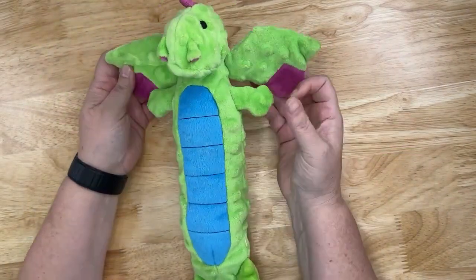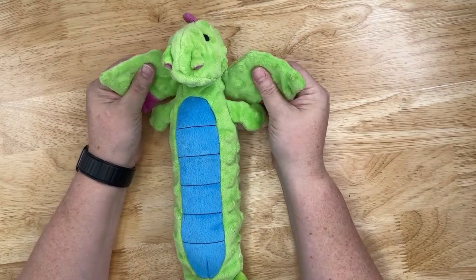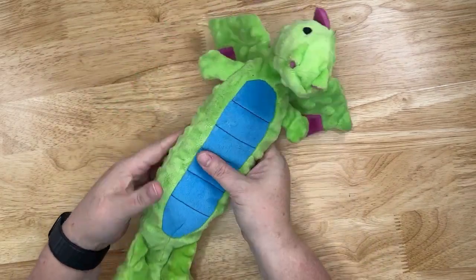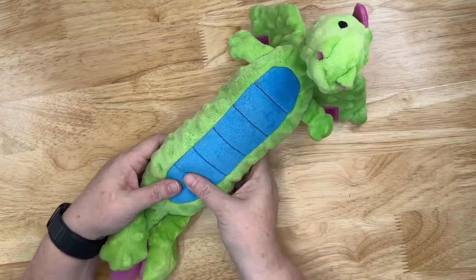It has two wings on it that each have a crinkly noise within the wings. It has two squeakers, one at the top and one at the bottom.